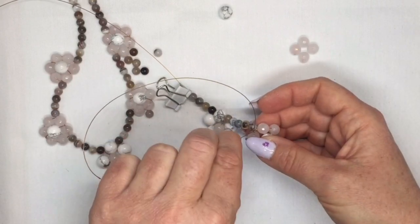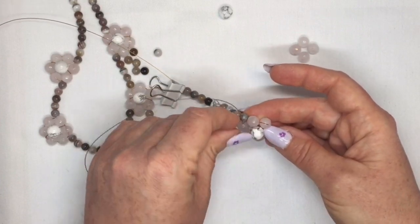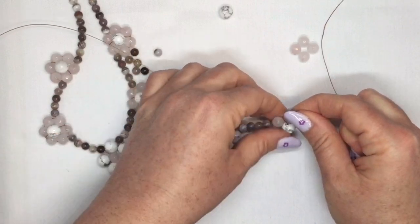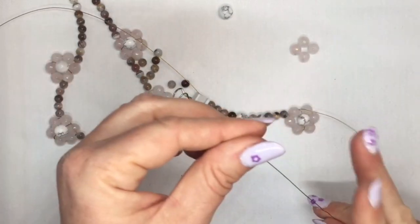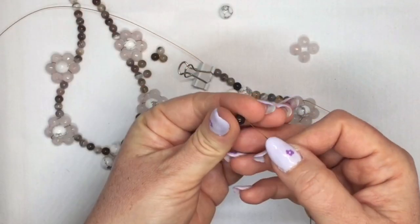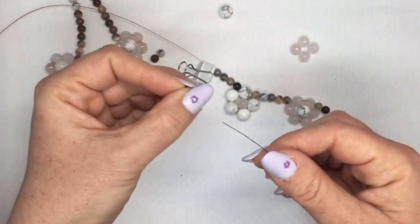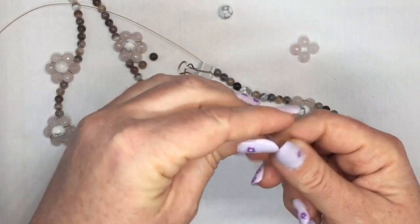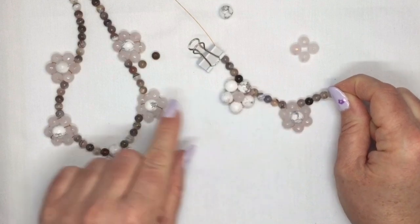Don't forget to go through this top bead here, then go through the next one. The last one you need to go through is the one that's basically on the main thread of your necklace — don't kink your thread. So that's your second little flower. Then you're just going to carry on in the same way, adding on six of these again.